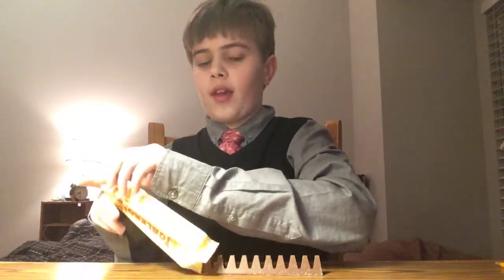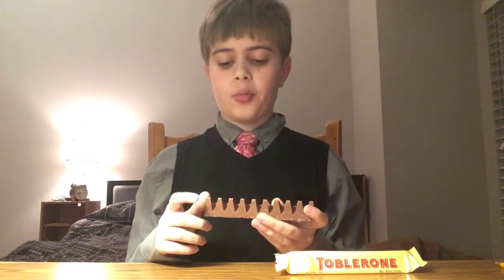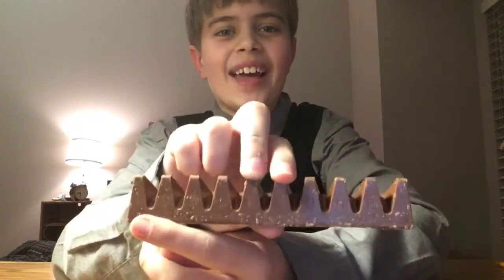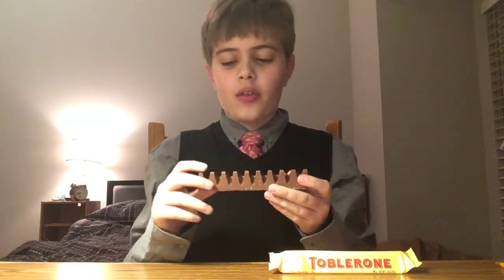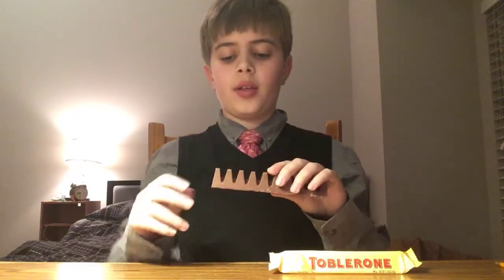It has the calorie facts here too — 270 calories per bar, per serving, and the bar is one serving. It consists of pieces — oh my god, this is so cool. It says Toblerone, like it's etched into the bar. That's so cool. There are one, two, three, four, five, six, seven, eight, nine, ten — ten pieces.